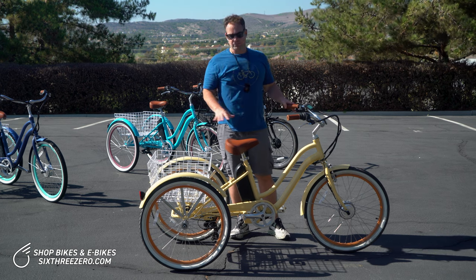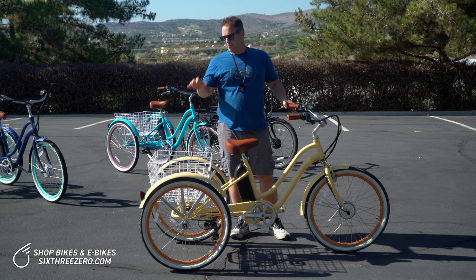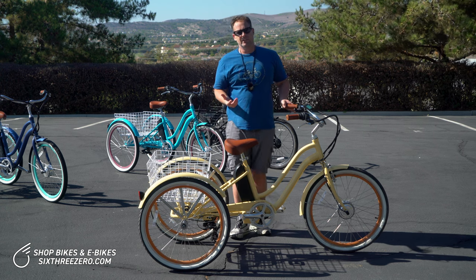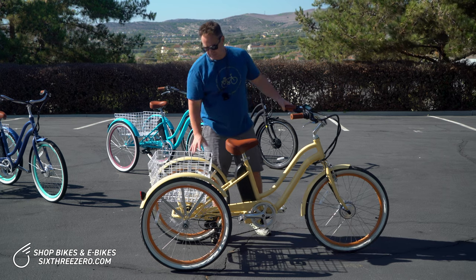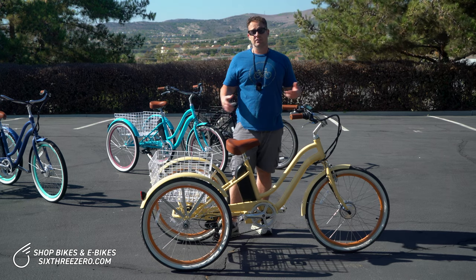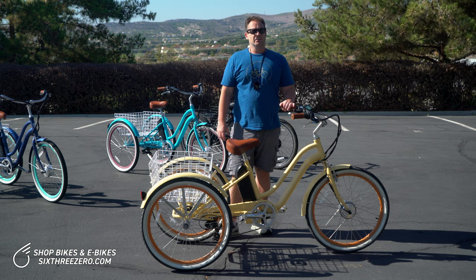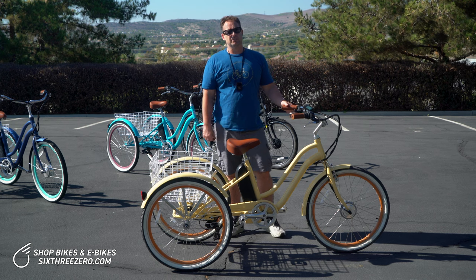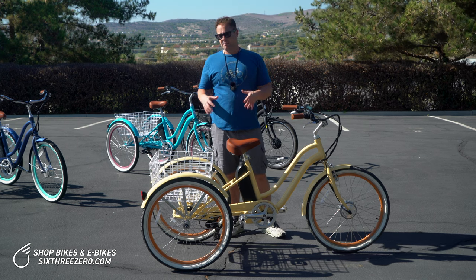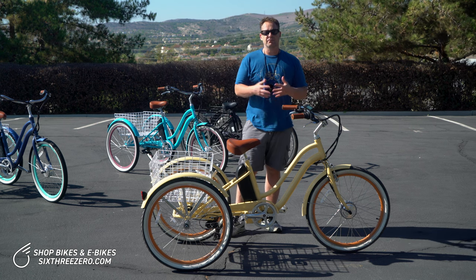Lastly, if you have balance issues, what makes this great is you have this big rear basket. If you want to bring things with you, putting it in the basket here — because you have two wheels in the rear — it's not going to affect the balance. In fact, if you distribute the weight evenly, it's going to weight the bike down even more and help it be more secure. So if you plan on using your three-wheel electric bike for transportation and you have balance issues, it's great because you can still bring things with you without worrying about balance being a factor at all.